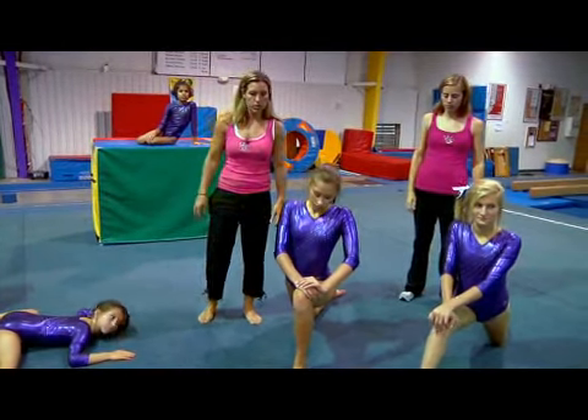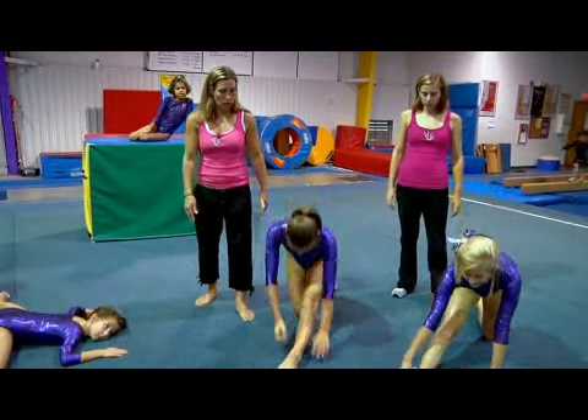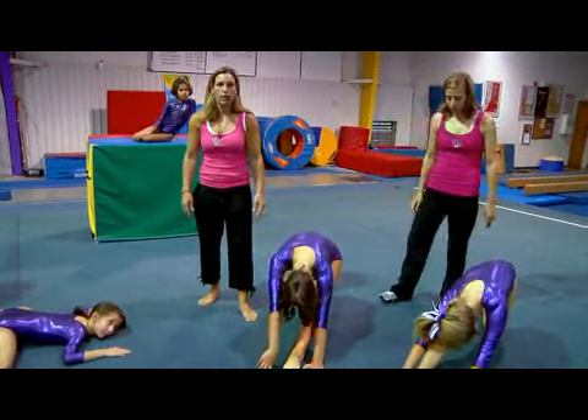We first start with our hip flexors where they're pushing their hips forward. Then I'm going to have the girls straighten their leg and they're going to reach for their toe, making sure that that leg is straight and their arms are reaching really, really far to give them a good stretch.